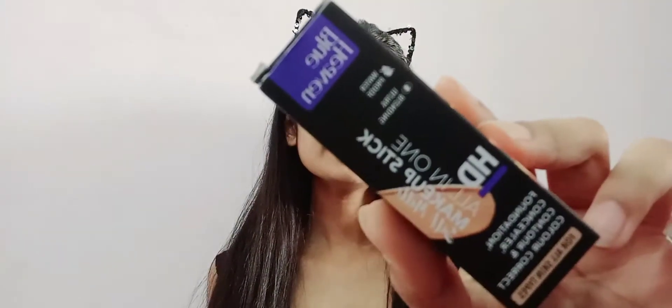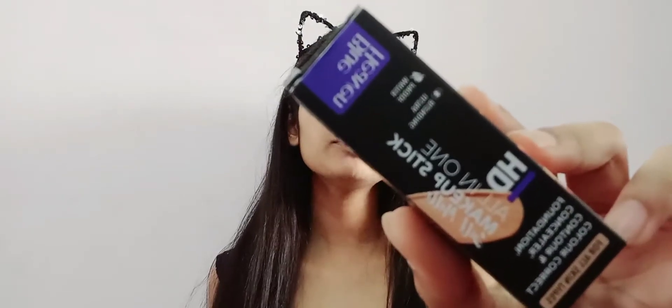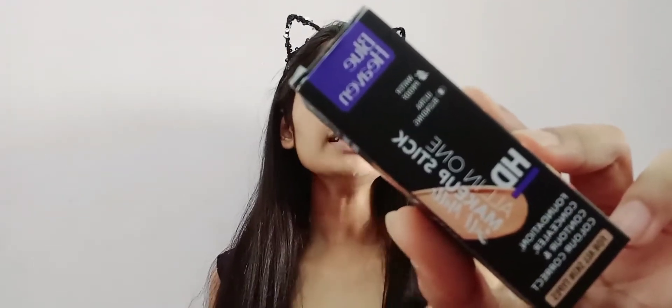The second product is an all-in-one makeup stick, priced at only 150 rupees. It functions as a matte finish foundation, concealer, color corrector, and contour all in one. It is waterproof and ultra-blending. Available shades include Vanilla, Cream, Honey, Caramel, Toffee, and Chocolate.